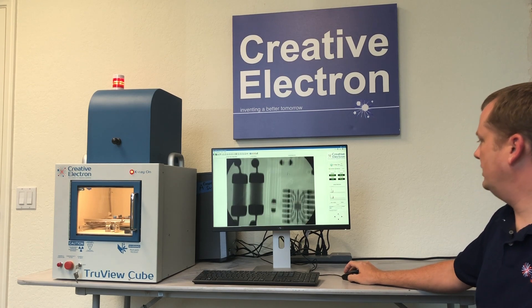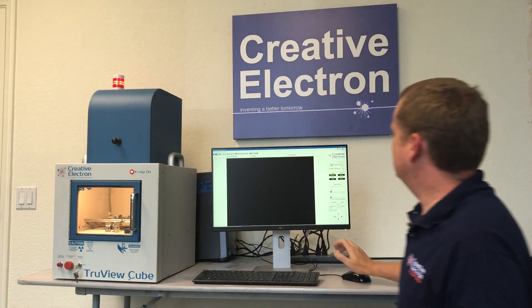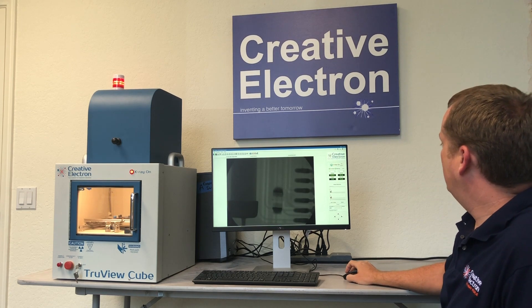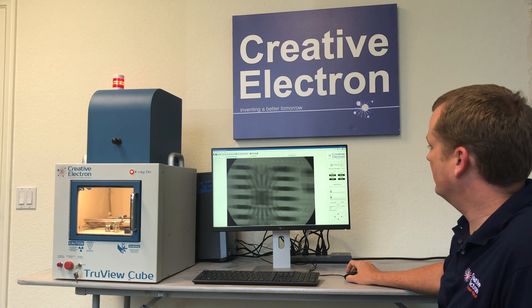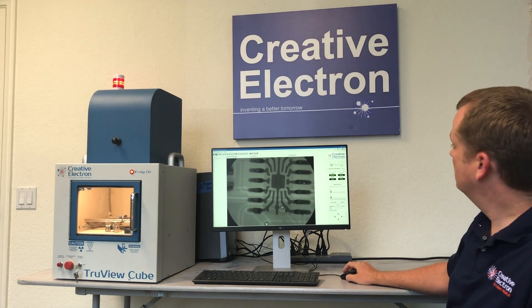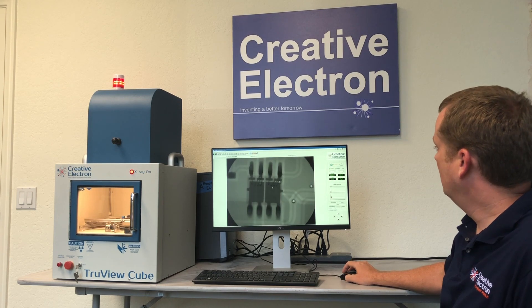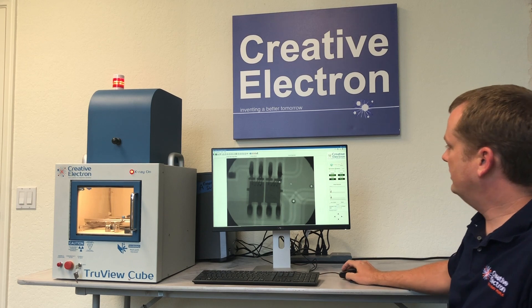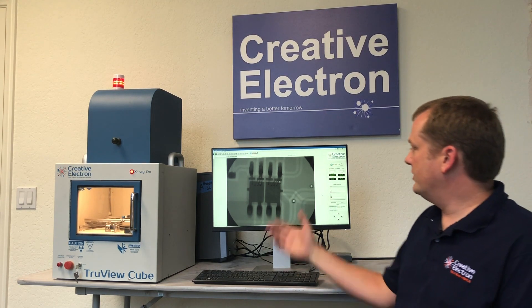There is also the option to zoom in to about double what we are getting. Here you can see we are getting a magnified image of the board. You can see the traces, you can see some voiding on some of these pads, and the wire bonds as well. With our software you can do some averaging to get a nice cleaner image, so we have a very good image quality here.